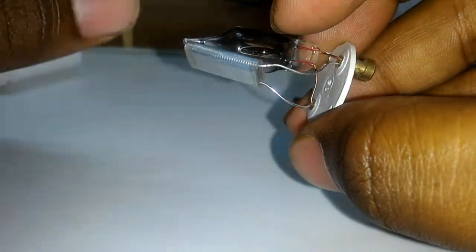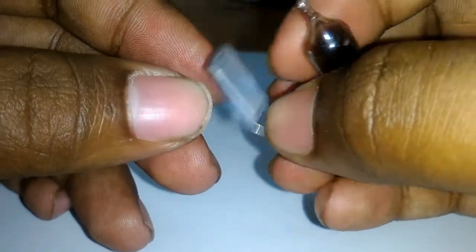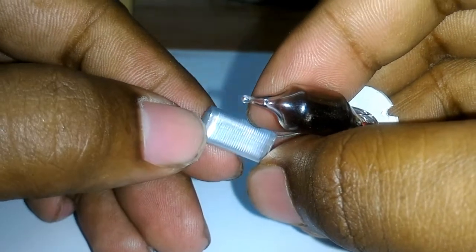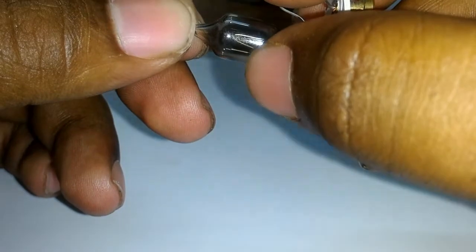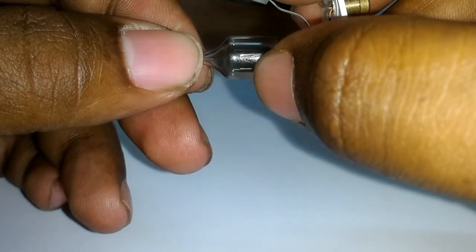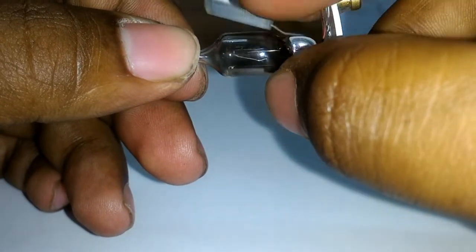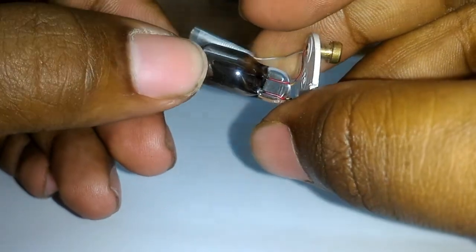This is nothing but a capacitor, and this is a bi-metallic strip, which is inside an airtight glass enclosure. This bi-metallic strip is normally in a closed condition.